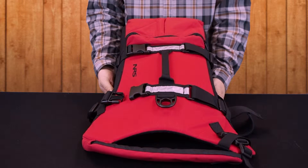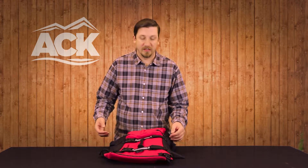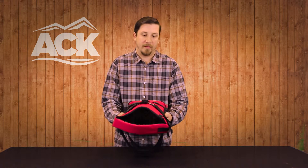At NRS we never want to exclude anyone from paddling, including your canine companion. So we do make what we call the CFD, the canine flotation device. It's actually very similar to what we do with a lot of the other jackets out there. We do a three-panel construction design, so you've got your main center panel and then two panels on the outside, which really just helps it roll around the dog's body.